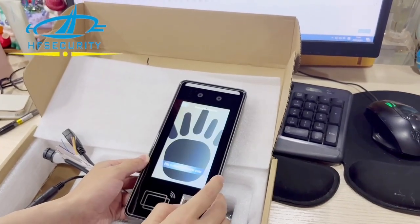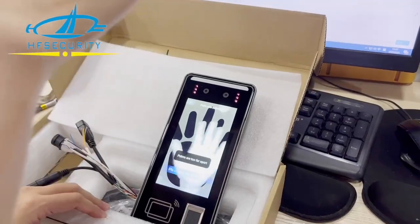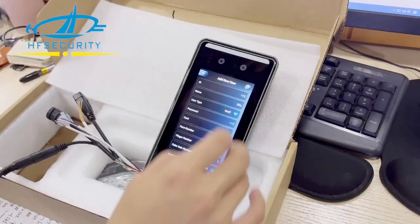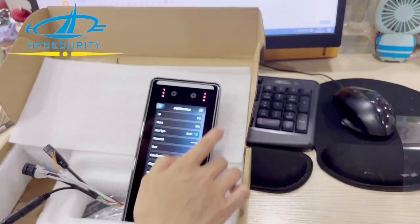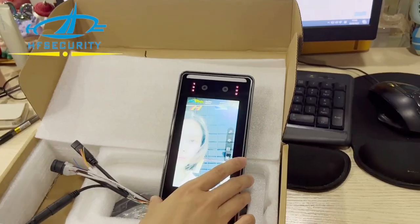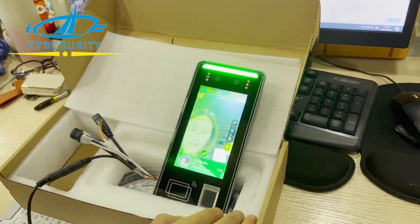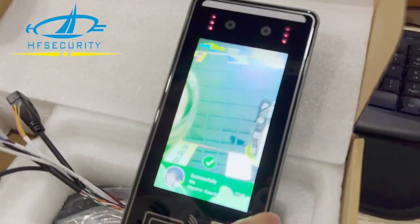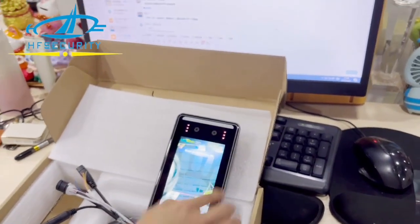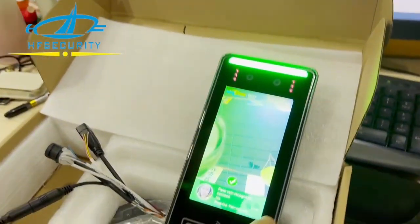So let's go to the palm recognition. Let's go to check. You see — it's facial. You can choose palm recognition, also finger.